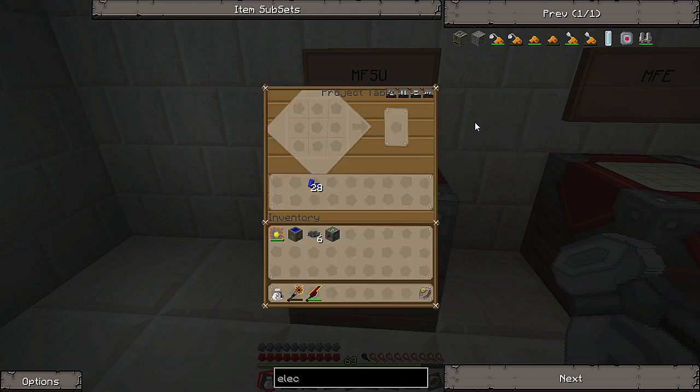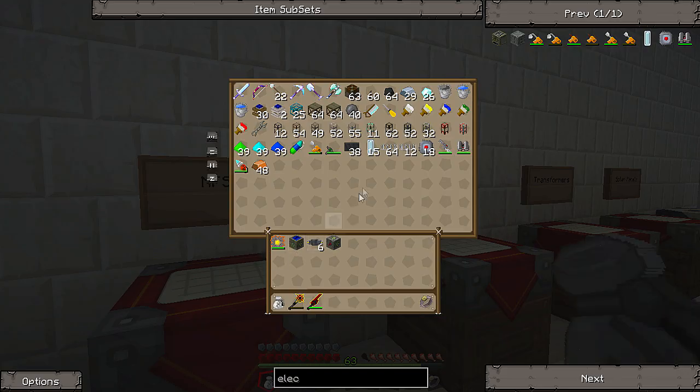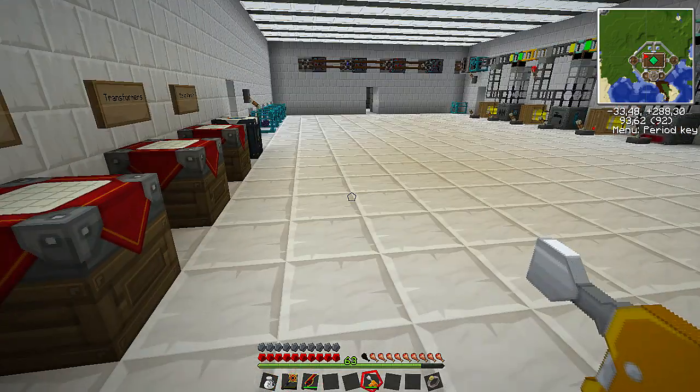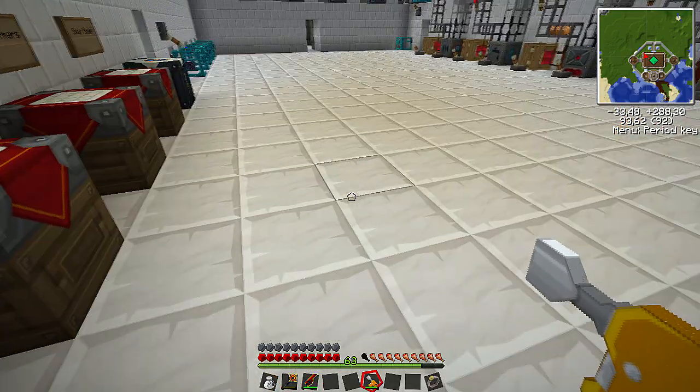This electric wrench has different modes. You want something called lossless mode, which will use a lot more energy from your electric wrench, but it pretty much guarantees that you pick up the block and don't destroy it. But you will lose the energy that's stored on it, so make sure that you either transfer the energy somewhere else first.